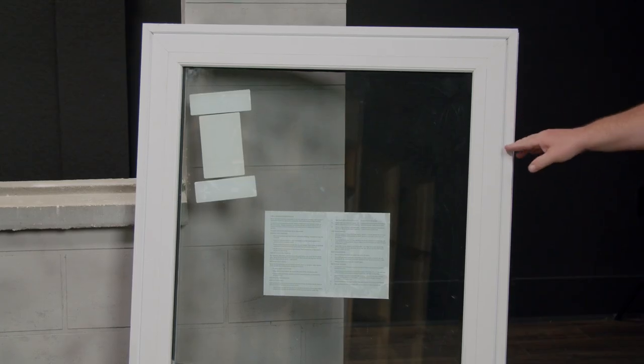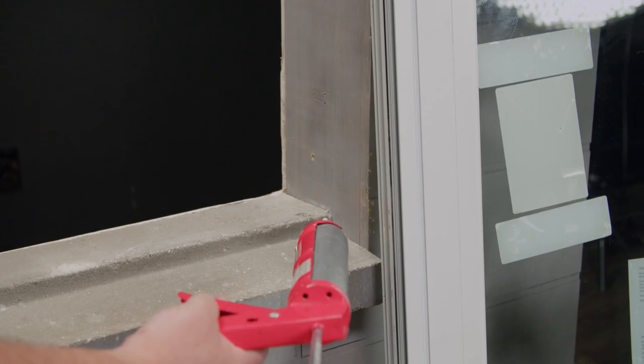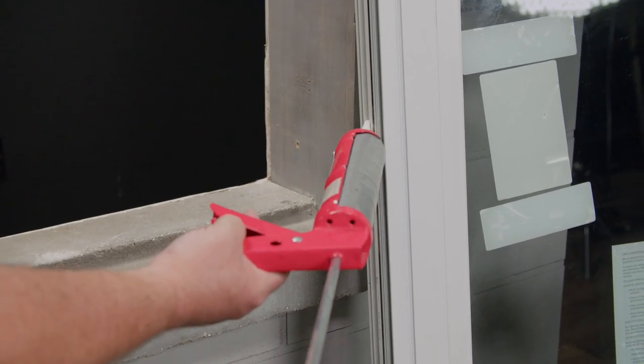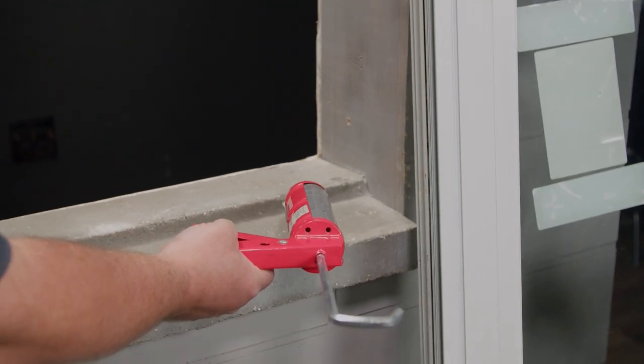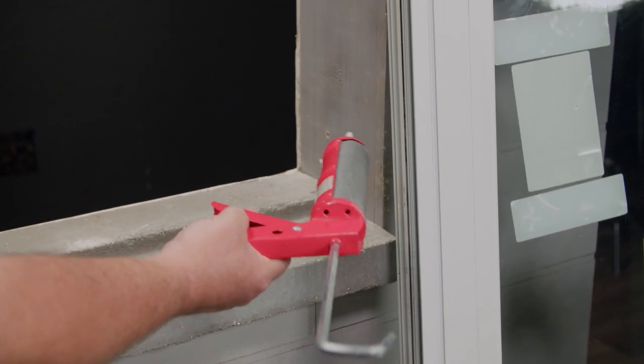I'm now ready to dry fit my window into the opening. I've dry fitted the window and I'm ready to apply the appropriate sealant to the frame or to the inside perimeter of my opening. For best practices, apply sealant to both. The sealant's been applied and I can now set the window into the opening.